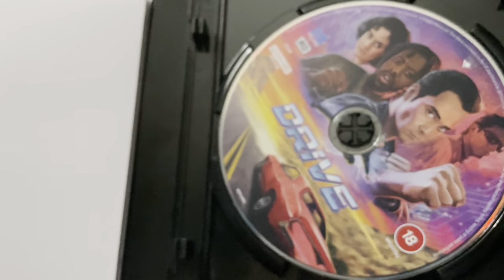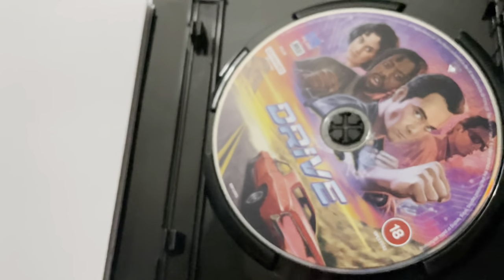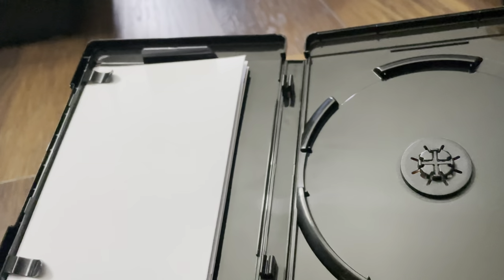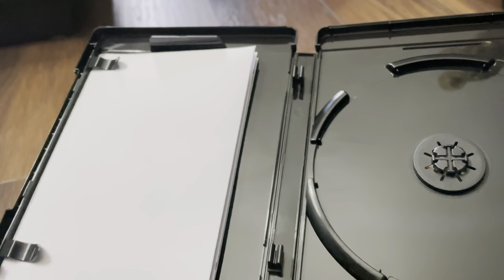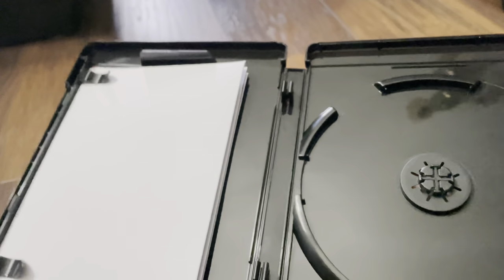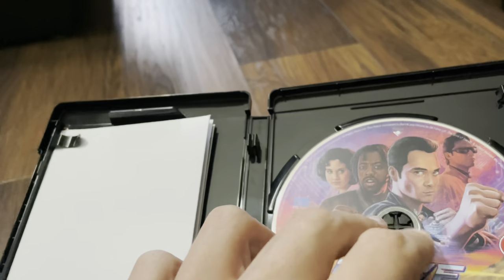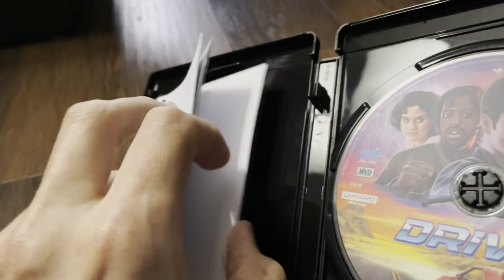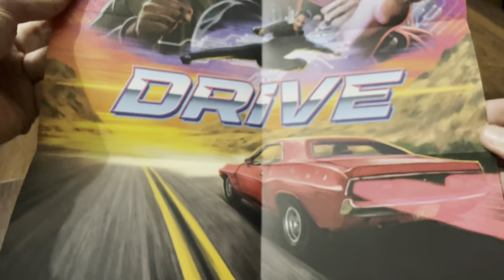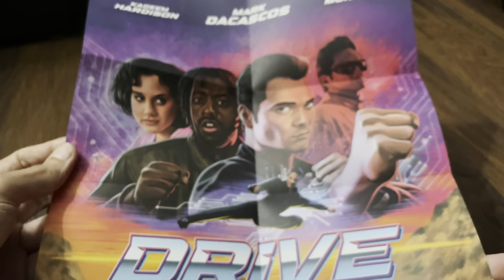There's the disc — same artwork as the slip case. They've even beaten Disney: they've given us a 100 gig disc, a triple layer. So 88 Films can give us a 100 gig disc — Disney can't. Bit pathetic really. And there's a nice poster as well, same artwork as the slip box.